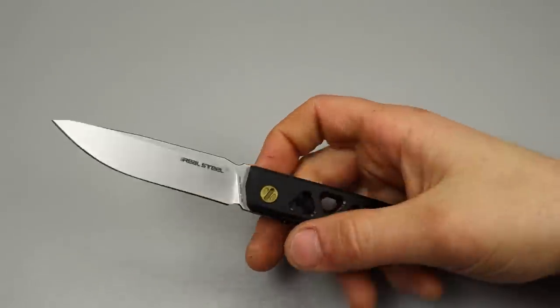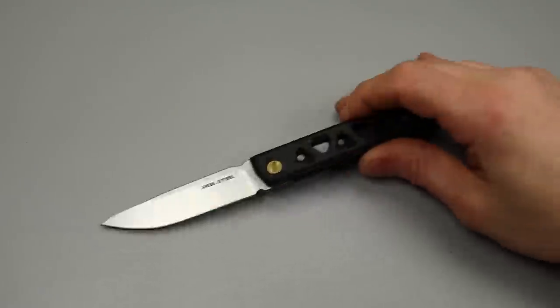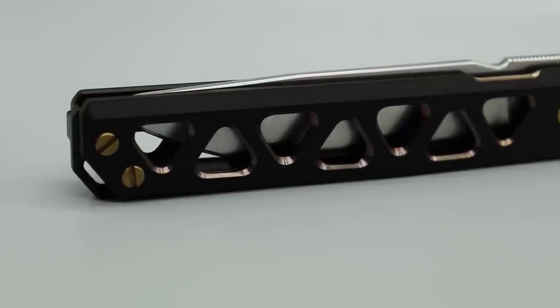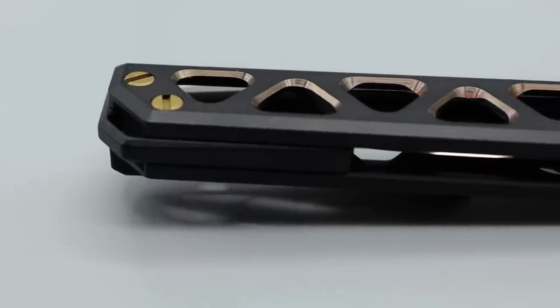Bang Neves Knives, I'm Jared and today we're taking a first look at the Real Steel Bronze. This is a brand new model and Real Steel did send it to me so let's check it out. This is just the first impressions, this is not a full review.